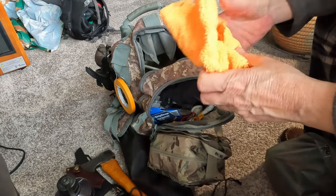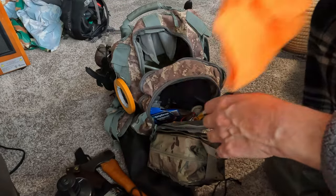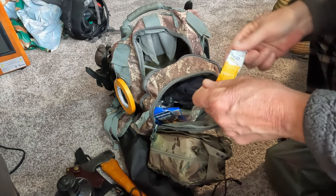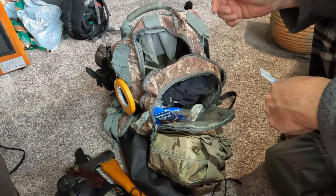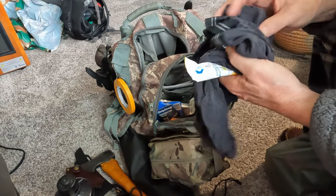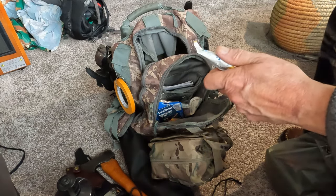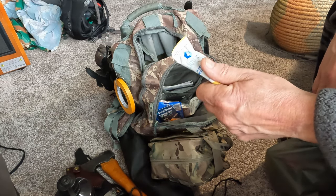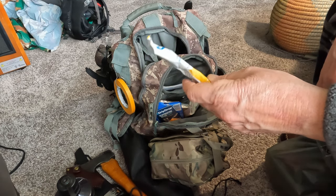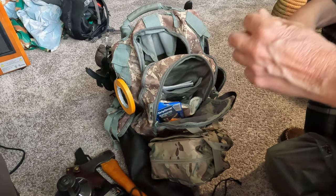I've got another one of these cook pots — I don't need two, so I'm going to stick one off to the side. I've got some medical supplies in here and stuff of that nature. I've got an extra pair of underwear that I just use as a rag — I don't really need that in there. Last time my saw and hatchet needed to be wiped off and cleaned, so I needed a rag for that.